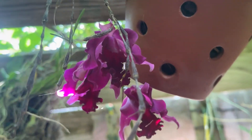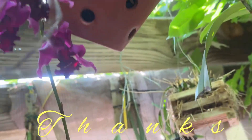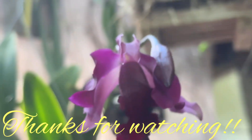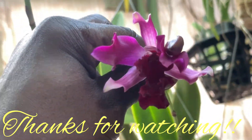But back to this beauty that smells so good. Thanks for watching — enjoy your walk!